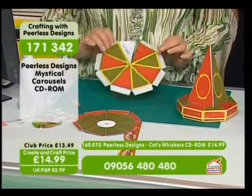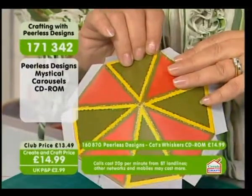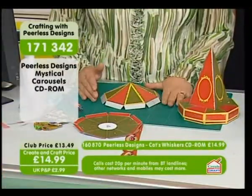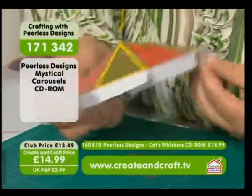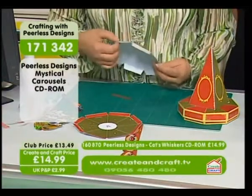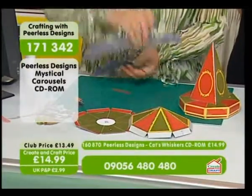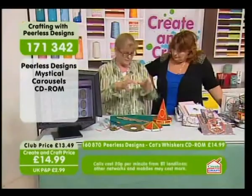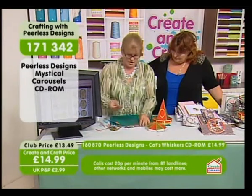This is the tent top — you cut it out and then tuck it across to make it into a little tent top, bending these bits in. I'd suggest for the next piece that you use wet glue, because the top of the carousel is going to slide over the top of it, which gives you more time to maneuver.